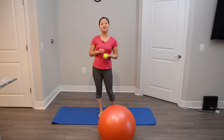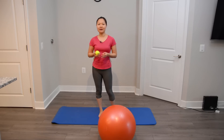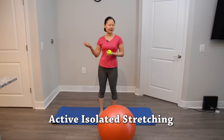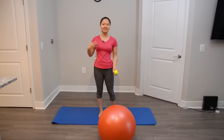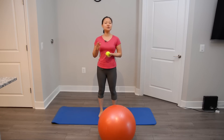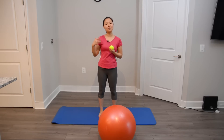Hi everyone, welcome to our second workout video in 2017. This is going to be another corrective-focus workout video. We call this active isolated stretching. You take a muscle through a full range of motion, hold at the end of the range for one to two seconds, and return to the beginning. The theory is that you work the opposing muscle to achieve what we call reciprocal inhibition.